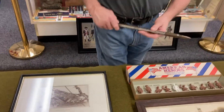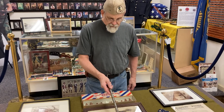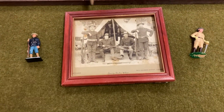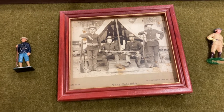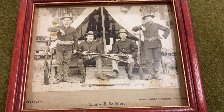A few of the things that they would have used — we have a picture here. This is for U.S. soldiers at Camp Cuba Libre in Tampa, Florida, where they trained before they went overseas to Cuba.